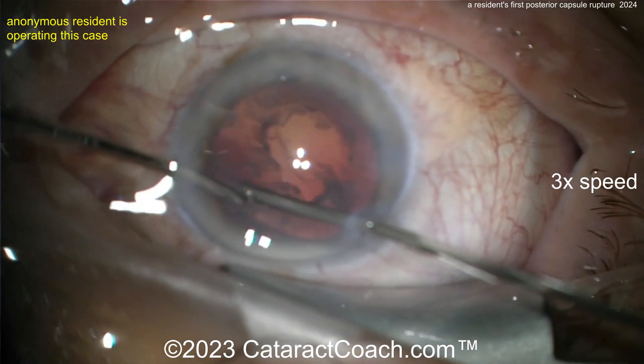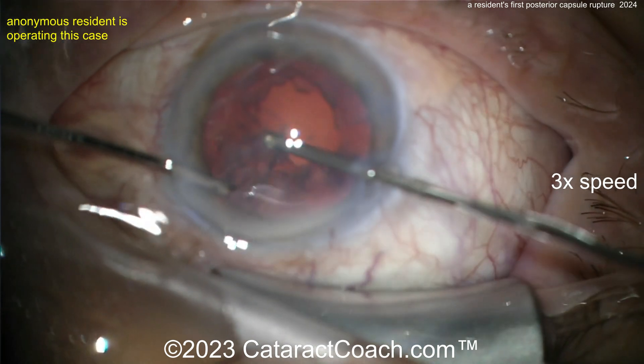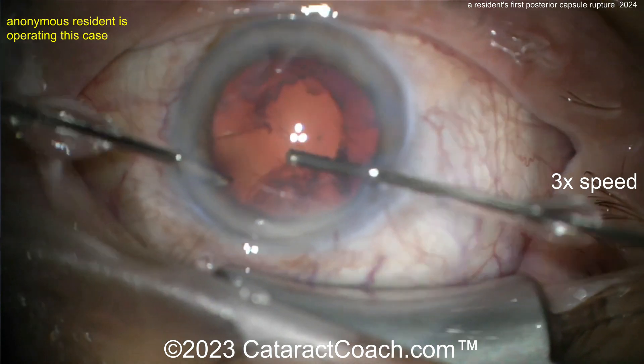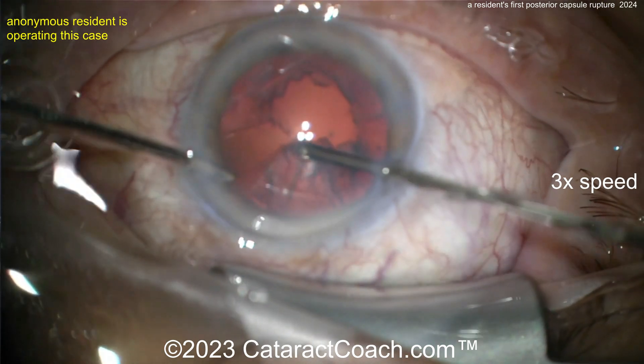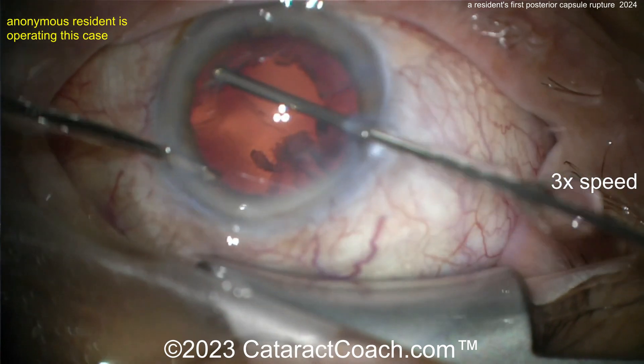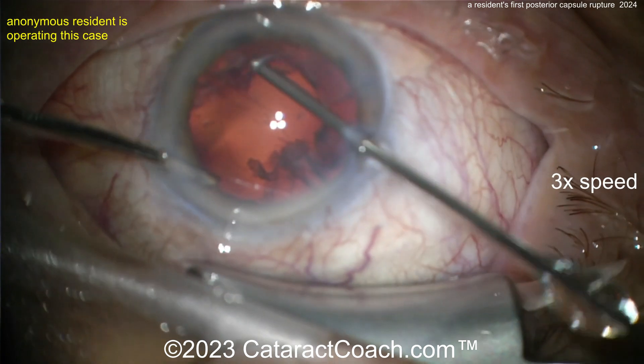If you removed enough of the prolapsed vitreous, you should be able to get the cortex out. Take your time — you can still salvage this case. The rhexis is probably intact, so you can place a three-piece lens with the haptics in the sulcus and optic capture behind the rhexis for a really nice outcome.